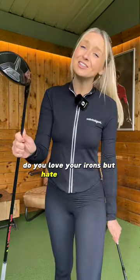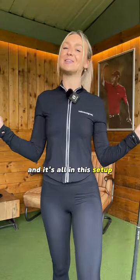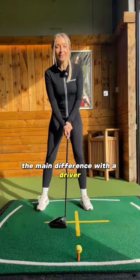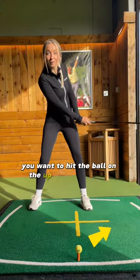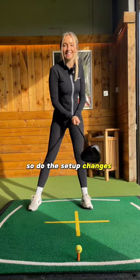Do you love your irons but hate your driver? I'm going to make sure you change that, and it's all in this setup. The main difference is that with a driver you want to hit the ball on the up, and with an iron you want to hit it on the down. Do these setup changes and let's make it happen.